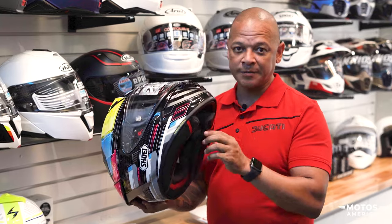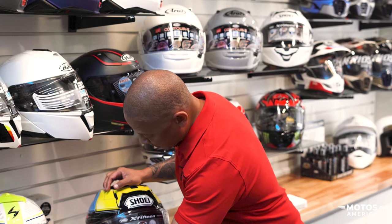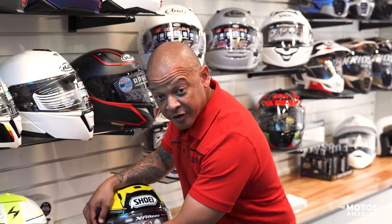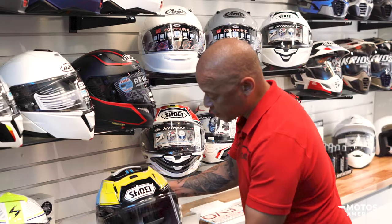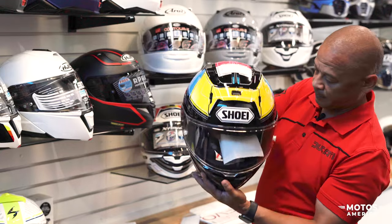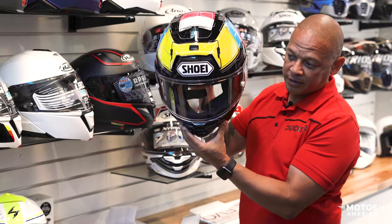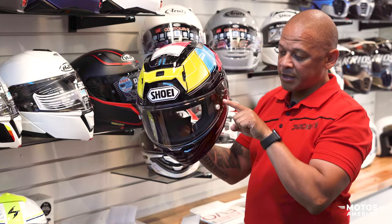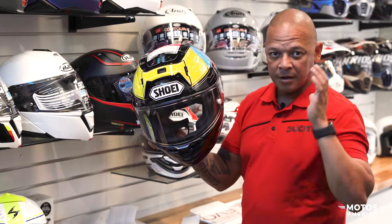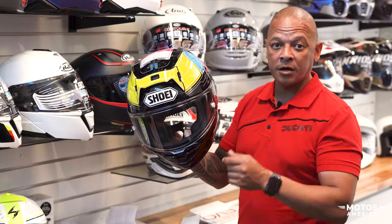D-ring closure is an absolute must. Another cool feature of the new X15 is that it has a much wider field of vision on the shield. This increases your vision when looking through the helmet, especially when you're down in the tuck position — your sightline at the top is increased, and your peripheral vision on either side is increased, so you can always tell if a car or another rider is coming up alongside you.